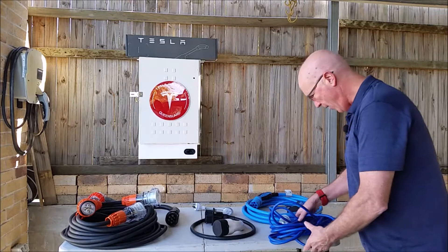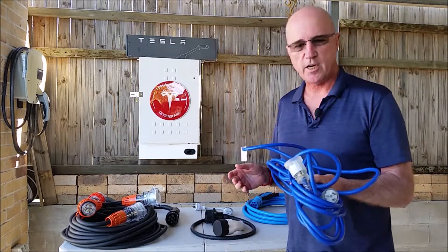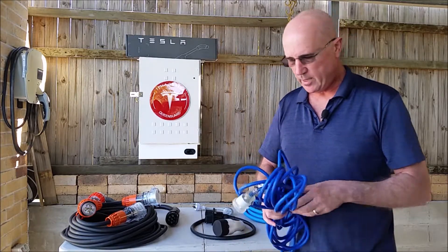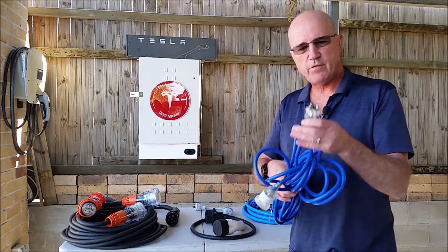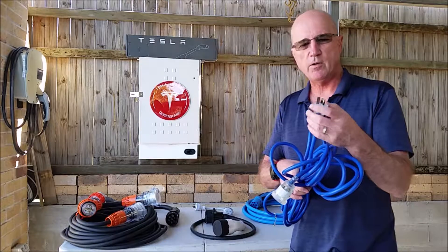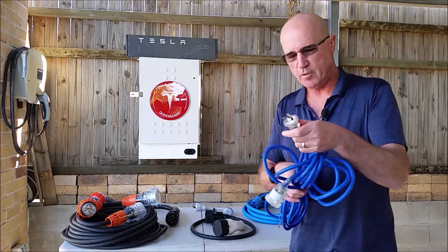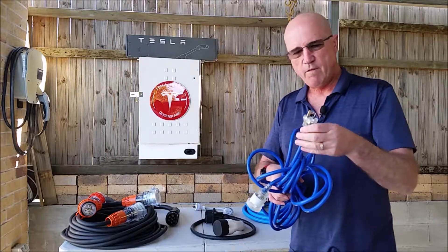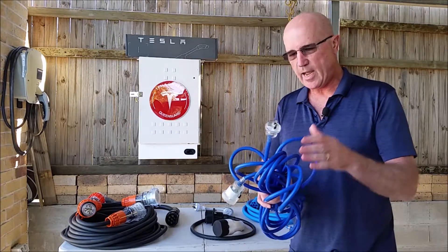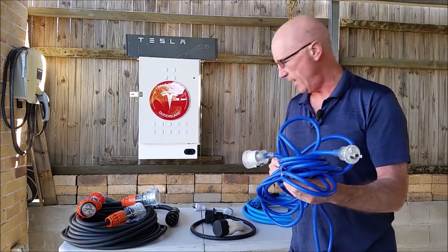The next thing I carry around with me is a 15 amp single phase extension lead. These are something you can buy from Bunnings — they're quite cheap. The primary difference with the 15 amp connector compared to the standard household 10 amp connector is the earth lead is a big hefty thing, so you can't accidentally plug it into a 10 amp connection. 15 amp is commonly found in caravan parks and places like that, and this allows me to run to whatever other charging equipment I'm using at 15 amps.